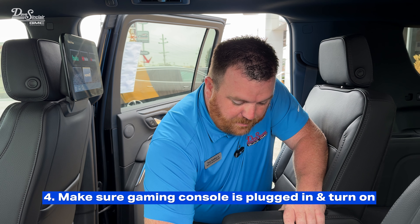First thing you want to do is get your gaming system — something like Xbox Series X — plug it in to the outlet here, plug in your HDMI, make sure everything's plugged into the back, and turn it on with your controller.